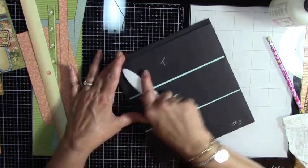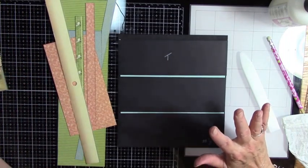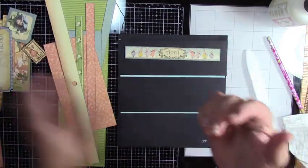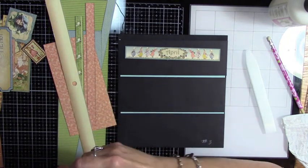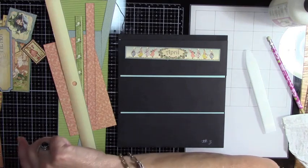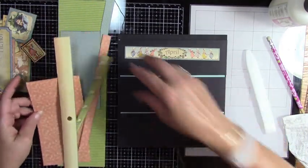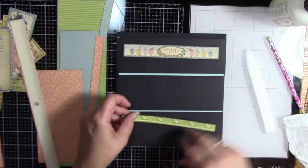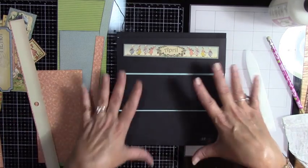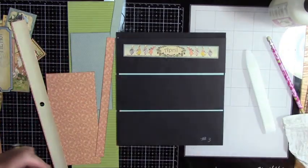All right, there we go — that's done. So I think the first thing is to figure out what you're going to use and where. I have this cute little hippity-hop image but it's very short — I might just use it on a tag. Most of this page is going to be tags. The only paper that's actually long enough to go all the way across is the green.